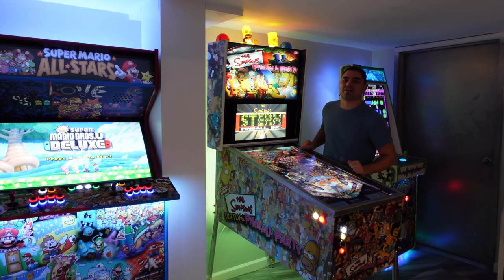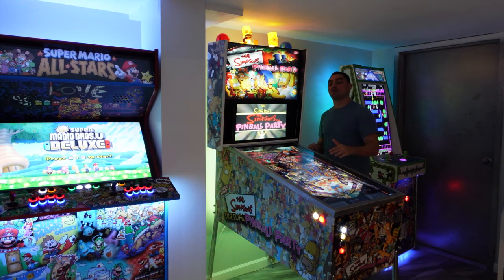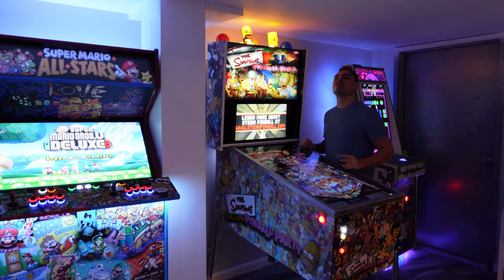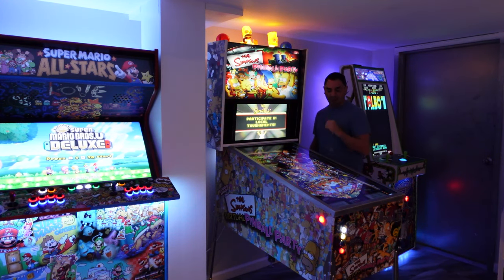What's going on guys? VickiPheeBee back with a GameCase Arcades video. On this one today we're going to go in full force, full detail. I'm going to talk your ear off about my newly upgraded Simpsons Virtual Pinball Party 2.0.